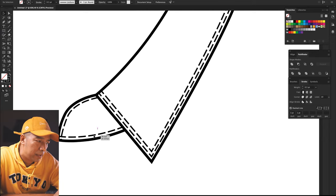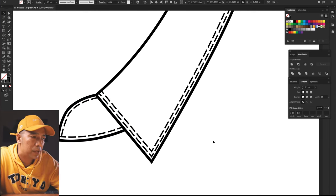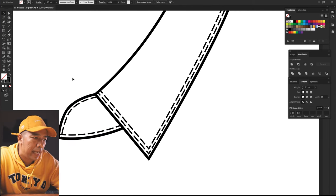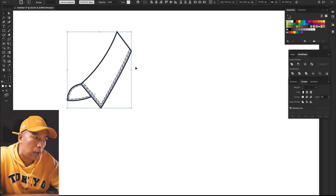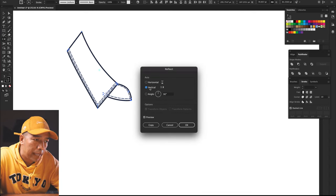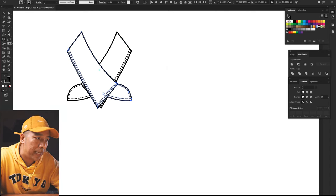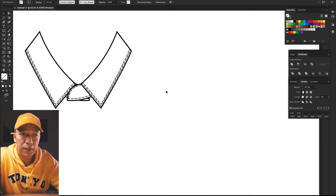It's all up to you — you want to give it double stitches, triple stitches, it's all based on your style. I'll keep it to this. One part of my collar is done, and I'm going to now copy this entire thing and go to Reflect, double-click and select Copy. I have a copy and I just need to place it, send it to back, and there you go — you have that first part of your collar done.